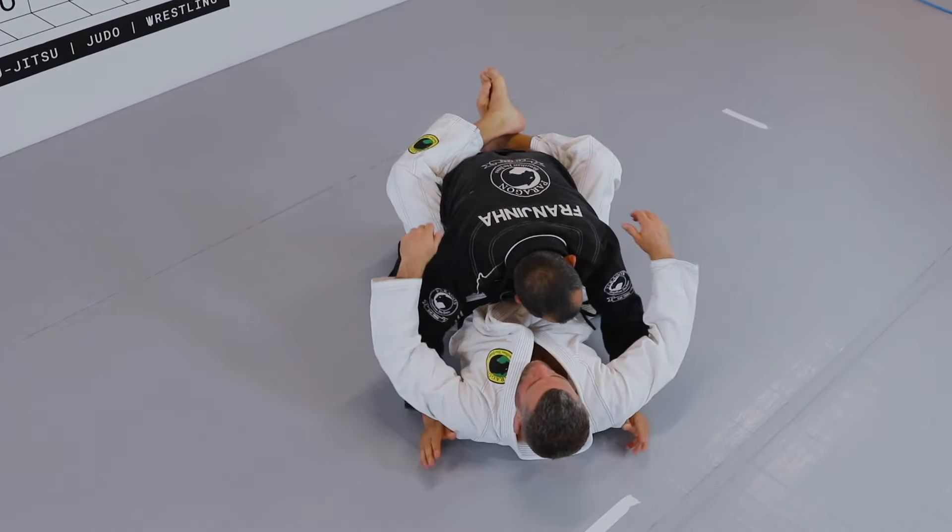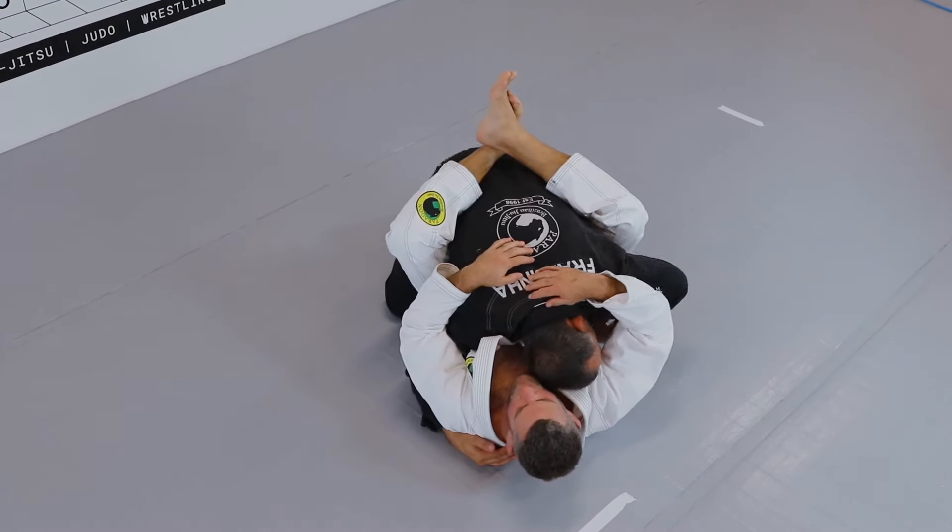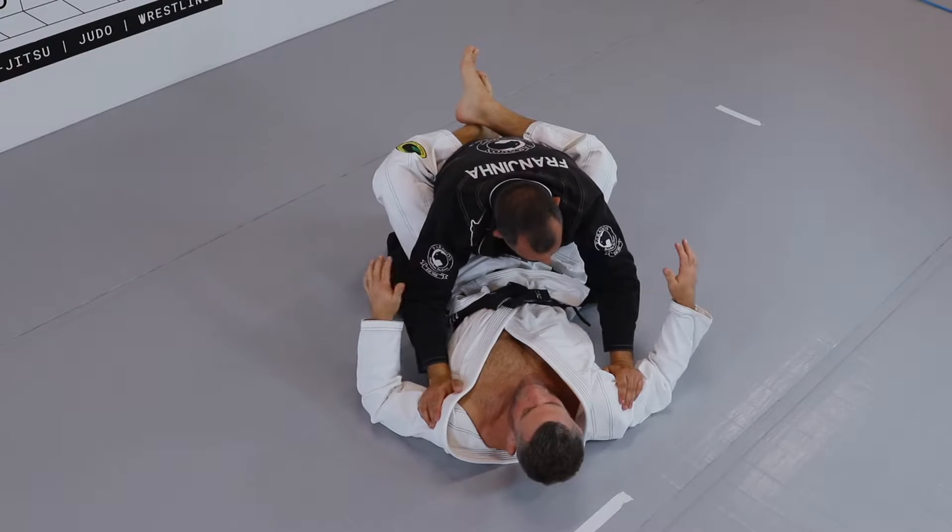Two arms under — down in that hold. Pretty much the same thing: try to circle one arm, circle the other one, and get control.